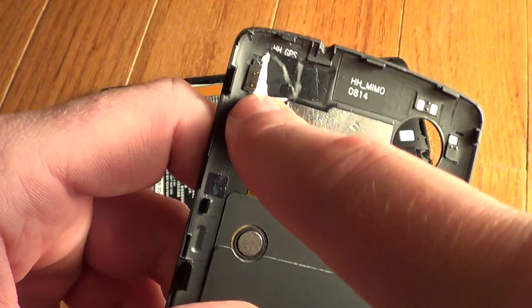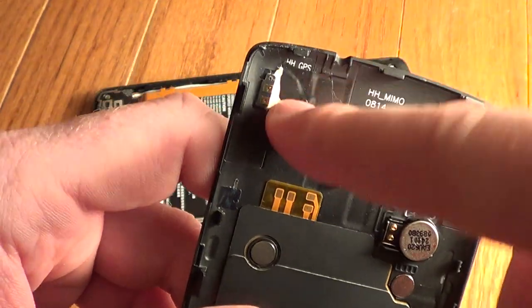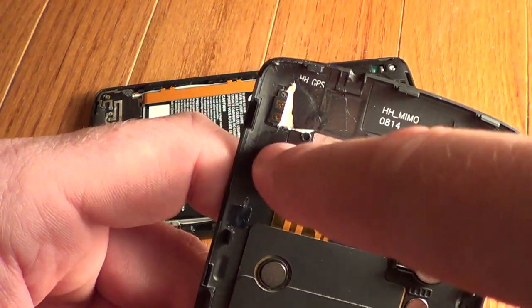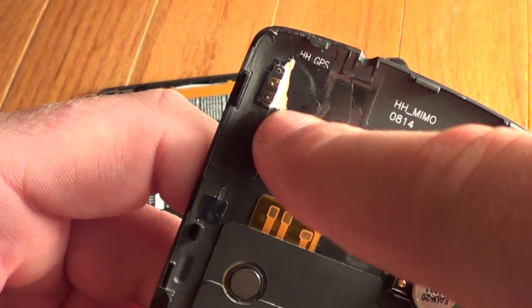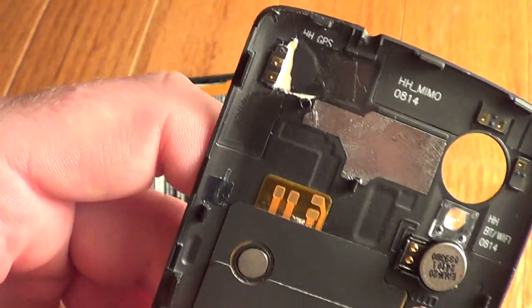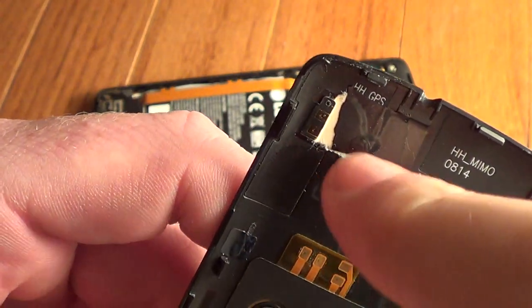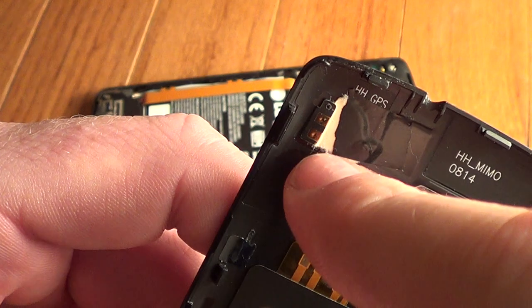So you just take a little piece of cardstock and get underneath here to detach the glue that's holding it to the back. I stuck a manila folder underneath of it, and then once I put the manila folder in, I took some electrical tape and put it here just to hold it in place.